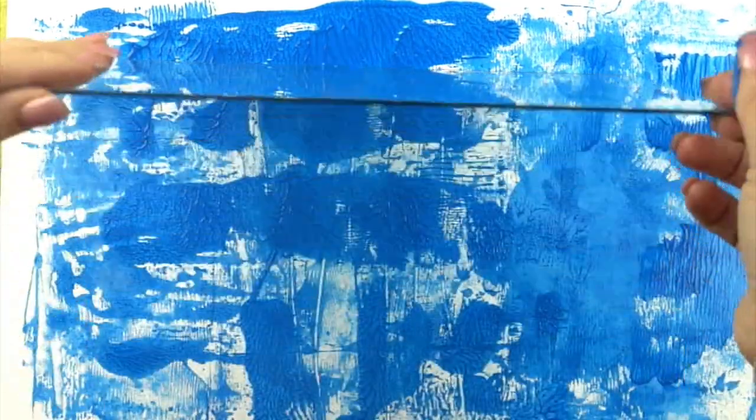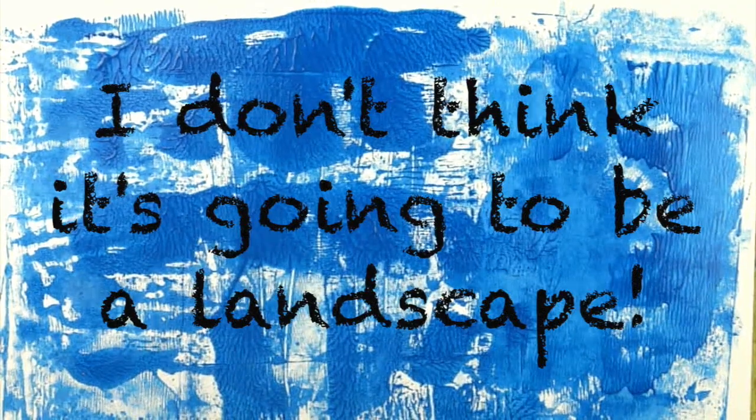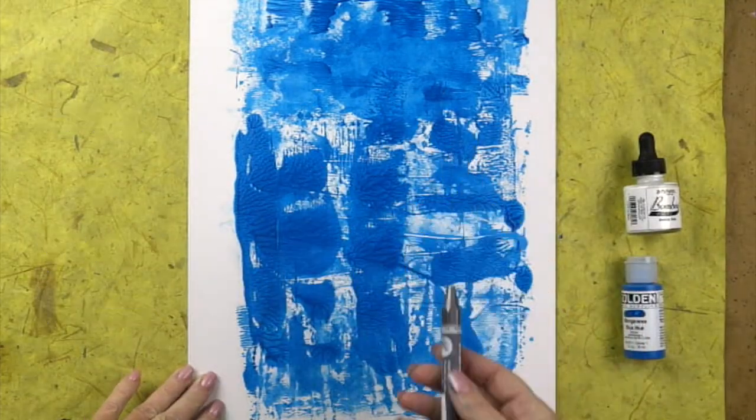I'm keeping myself to a very limited palette, but here you can see the drama that could be created by working in contrasting colors. I guess I must not be in a landscape mood because I am seeing a face here.